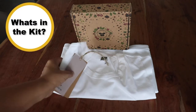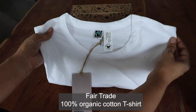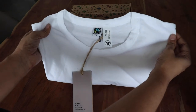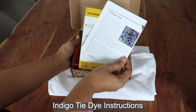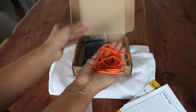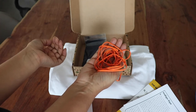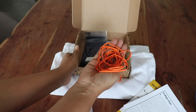In the kit you will receive your fair trade, 100% organic cotton t-shirt in either unisex adult, youth, or toddler. The kit also includes 10 rubber bands for trying tie-dye or resist dyeing techniques. Of course, you can also fully immerse the t-shirt and try dip dyeing or fully dyeing a garment.